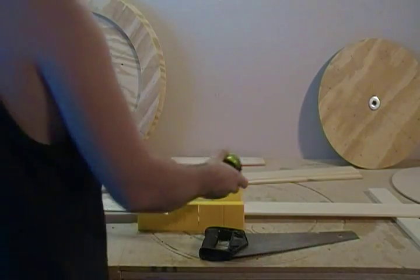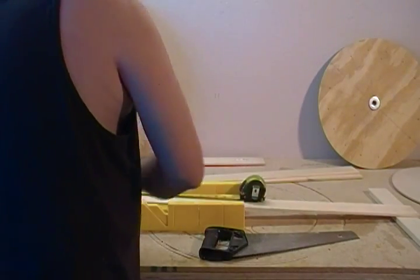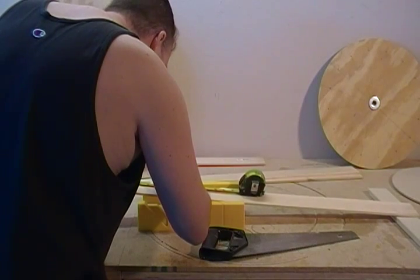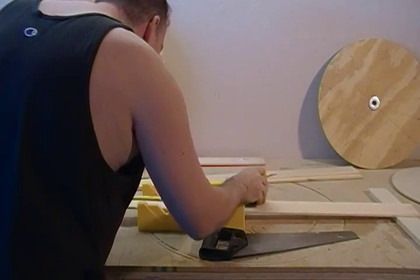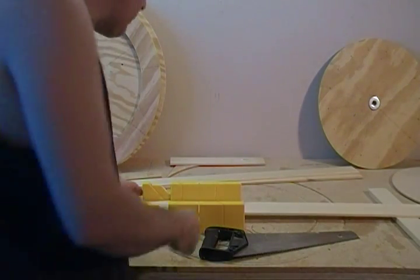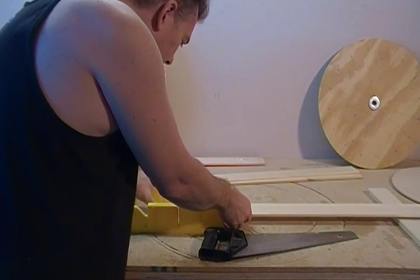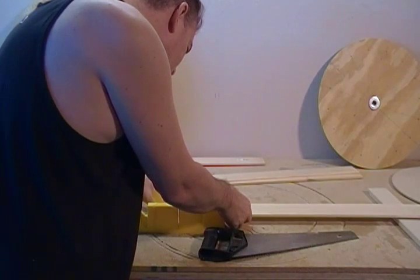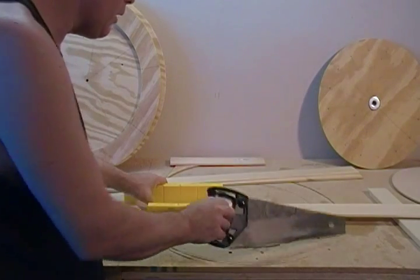Just to go over it with you one more time — what I do is I measure out my 16 and a half, and then I add a 16th. I try to get that real accurate. The main thing is not so much to hit 16 and a half exactly, but to keep them all consistent. I just line it right in the center of where the saw is going to go.